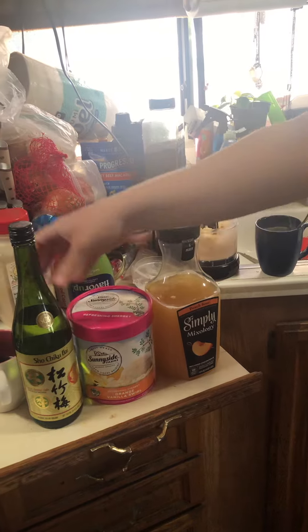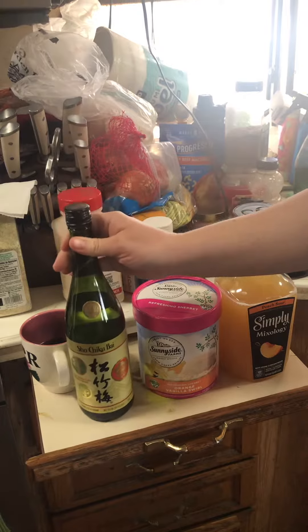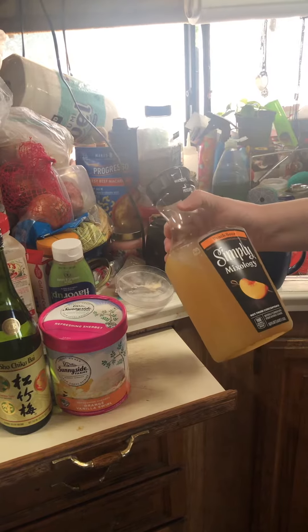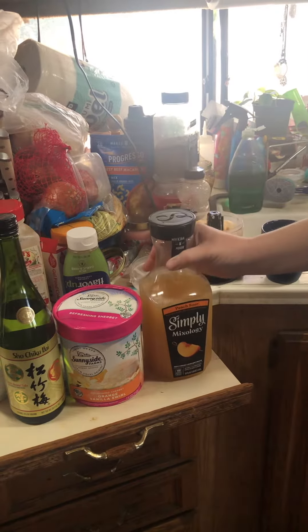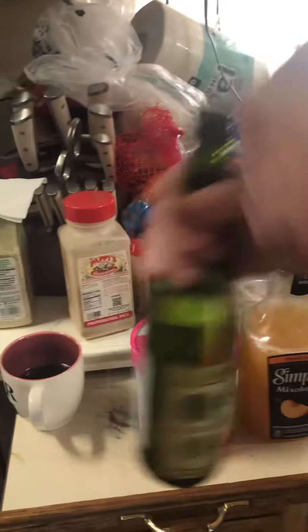I'm mixing that with this sake here, which is the only kind my local store has. And this right here is just what I have that needs to be used up, but it's peach flavor instead of regular orange flavor. You'd probably want to use orange juice though if you have it. So I'm gonna mix the sake in now.